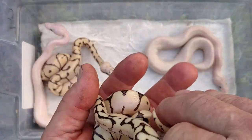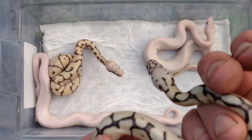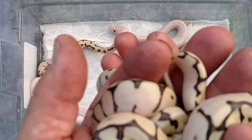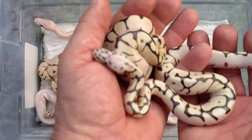They look like killer bees in the eggs, but when they were first coming out they definitely looked like killer bees. They didn't even shed out yet, so they're starting to darken up — you're not even getting a true color here.